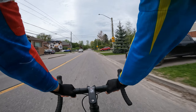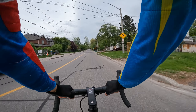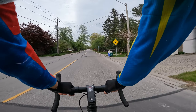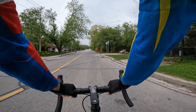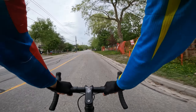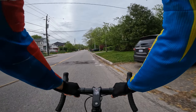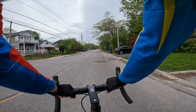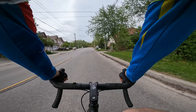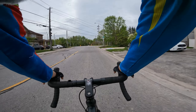Braking and stopping power seems pretty good on the bike. I think we've got 160mm rotors in the front and in the rear. We've got an 11-to-34 rear cassette, and up front we've got a 34-to-50 front chainring. I like the bars — they feel just right.